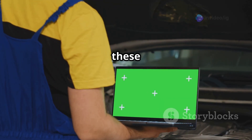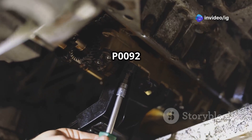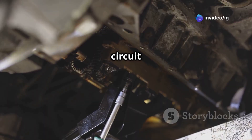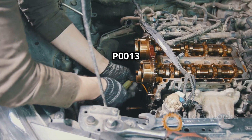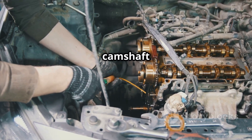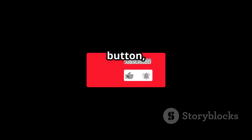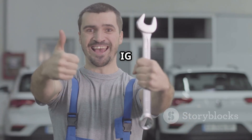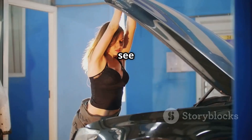For more car repair guides, watch these videos next: P0092, fuel pressure regulator control circuit high; and P0013, exhaust camshaft position actuator circuit open. If this video helped you, hit the like button, subscribe, and turn on notifications for more expert fixes from IG Garage. Thanks for watching and see you in the next one.